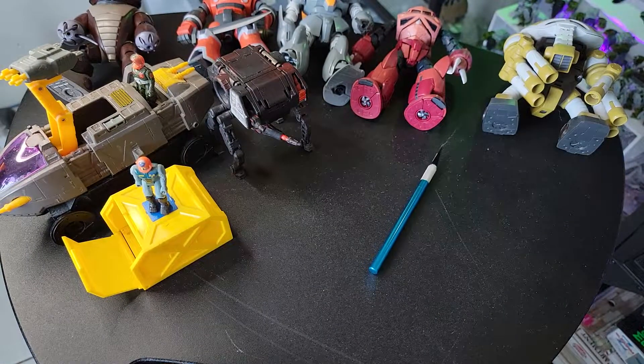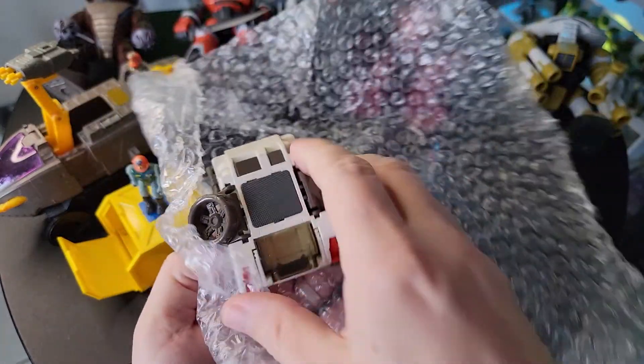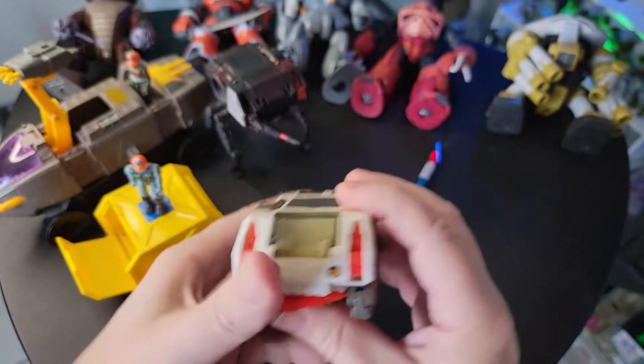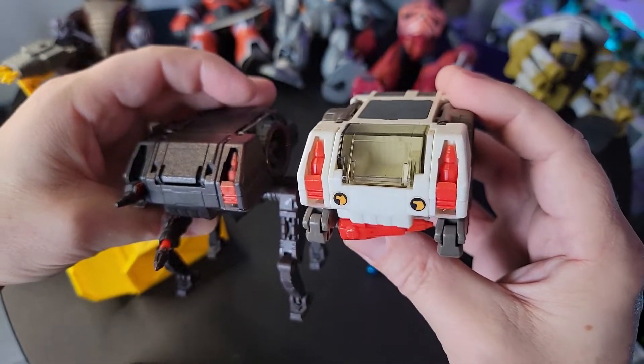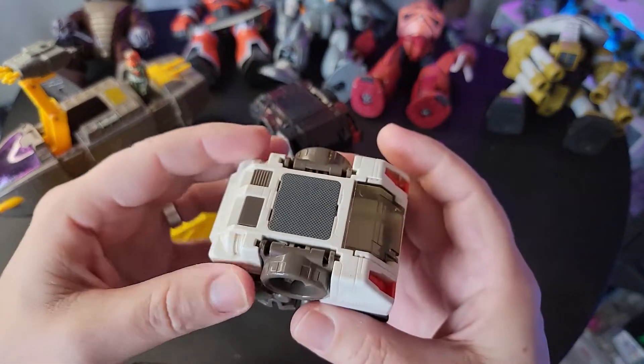Let me rip it open real quick — just in case there's any personal information I'll pull that out — and there it is. This will show you the difference in the colors. Oh, this is really nice! Okay, so this is the same toy, and you can see what I did to mine — I covered it in spray paint, which gummed it up.